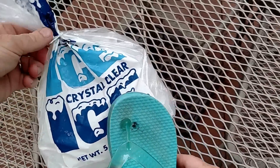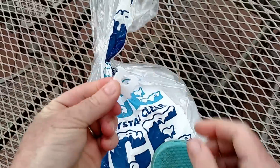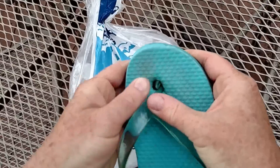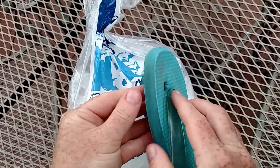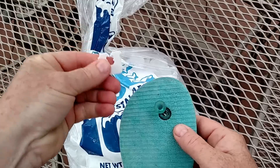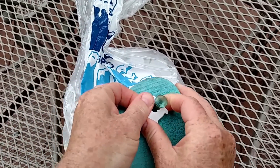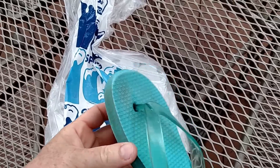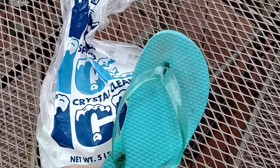We had a bag of ice with us, and on that bag of ice is this really cool little clip. So what we were able to do is just push the thong part through of the flip-flop, grab this little clip, slide this on, and we were able to make it back to the car and rescue the flip-flops for another day.